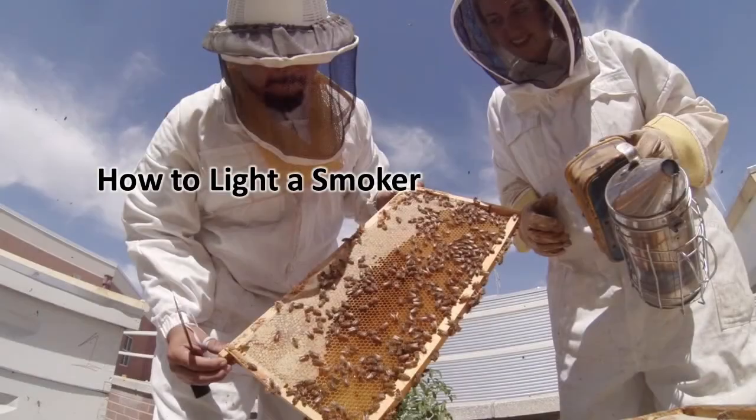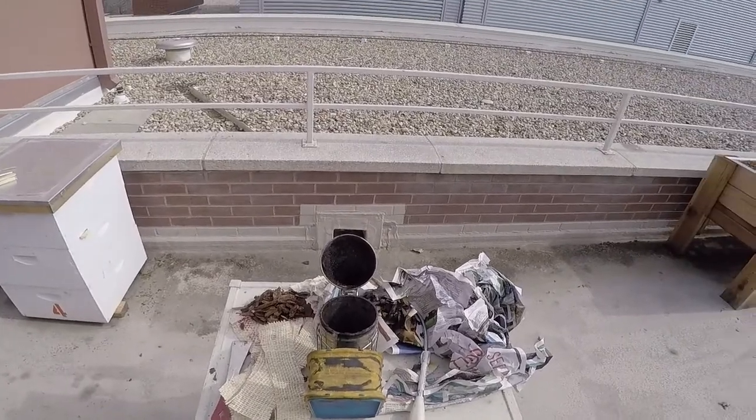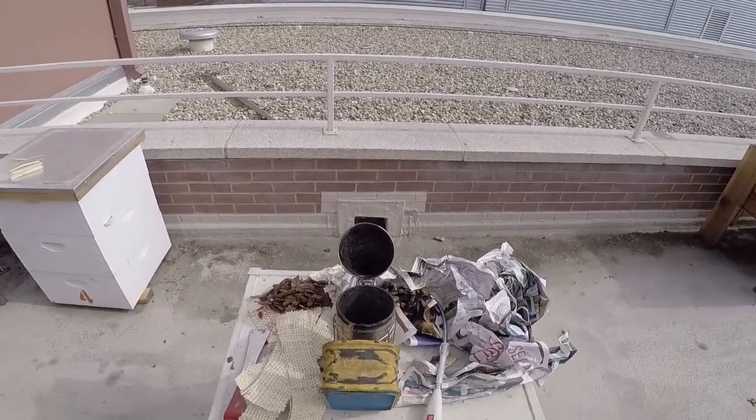Hi, I'm Melinda Jean Stafford and I'm a beekeeper. A well-lit smoker is key to the success of any beekeeper. Smoke serves as a tool to distract the bees from your activities within their hive. It disables their ability to communicate with one another, making your life as a beekeeper a lot more pleasant. Today we're going to learn how to start our smoker.